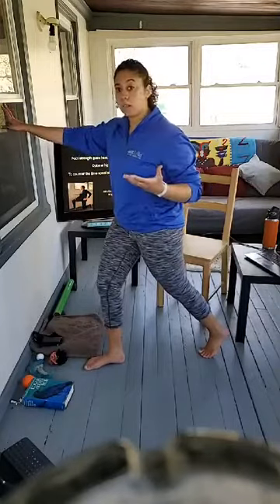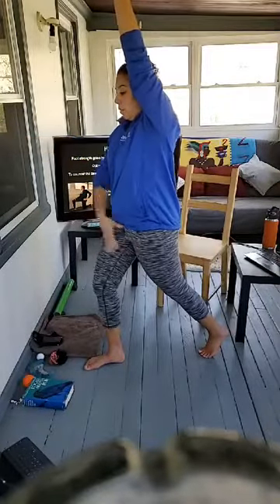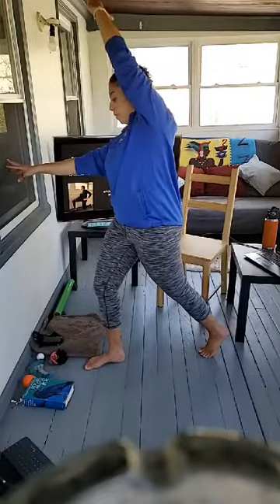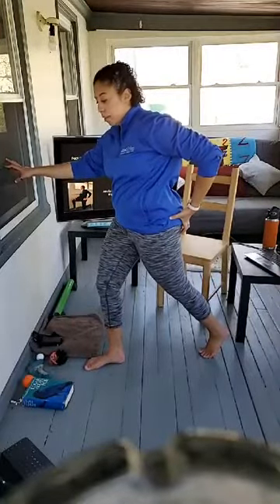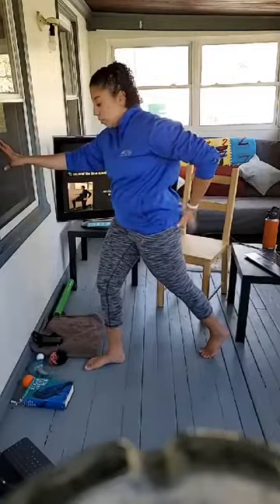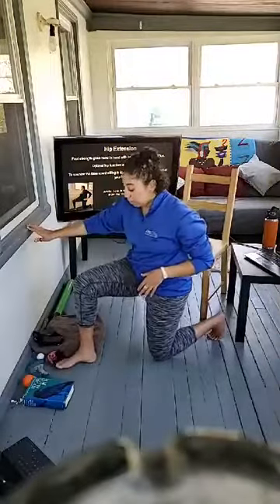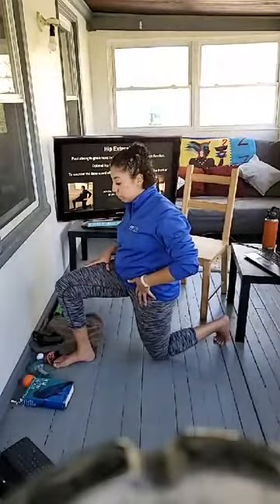Keep the heel up in the back to get a bigger stretch. Take the same arm as the back leg and bring it straight overhead to stretch the psoas. You can even lean to the opposite side. As you're doing this, squeeze that glute as hard as you can — our glutes are responsible for hip extension and rotation. If you want to do this on your knee, same thing — you'll feel a nice stretch in the front of the hip.